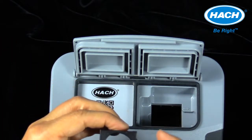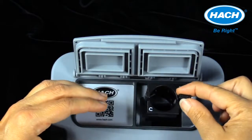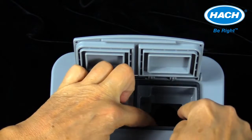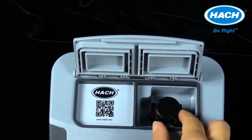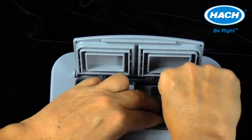Adapters are easy to install and remove using the tab on the right side. Align the tab inside the compartment to the tab on the adapter and push down until you hear a click. Then install the appropriate sample cell or test tube into the adapter. The adapters come with the purchase of the instrument but can be replaced if lost or damaged.